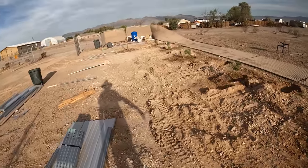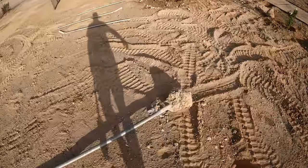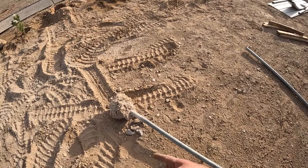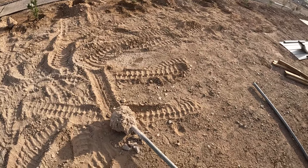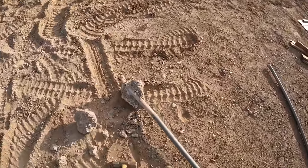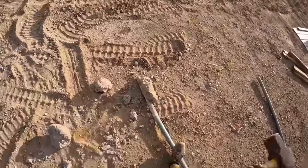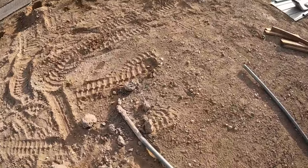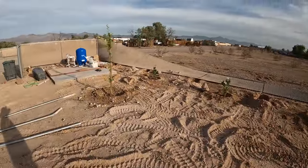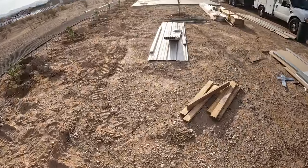Out of all the posts that we pulled out, only three of them still had a footing attached to the pole. All the rest were already not attached. Now, these ones that did come out intact with the footing still attached — they actually came out of the ground during the tornado, and that's why the concrete is still on them, because it came out in one chunk. Wish all the footings I broke were that easy to remove.